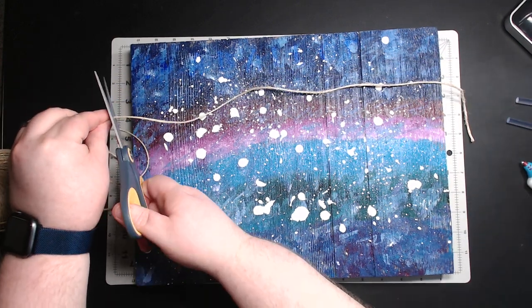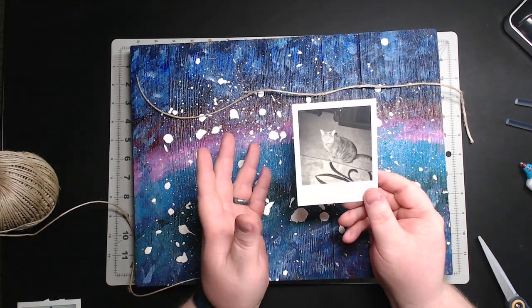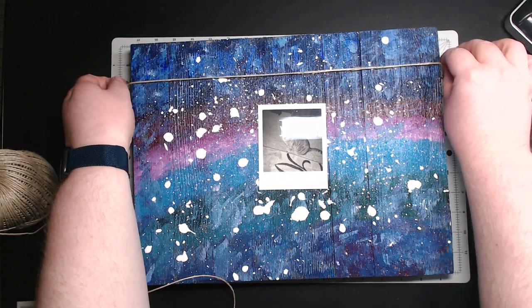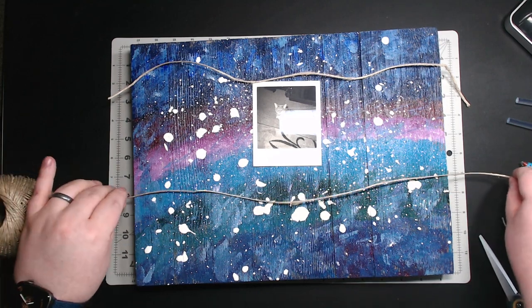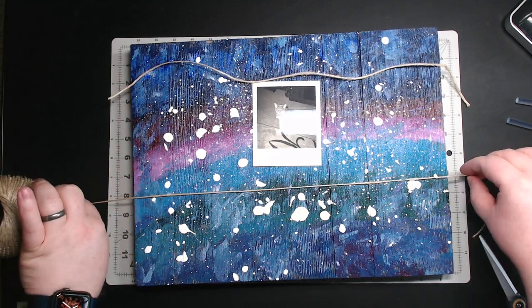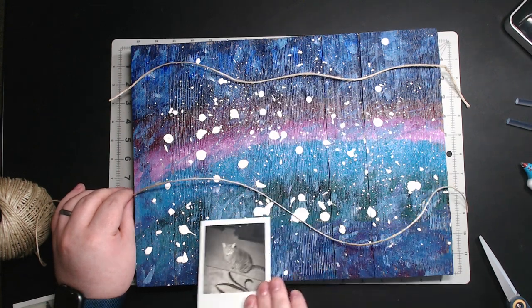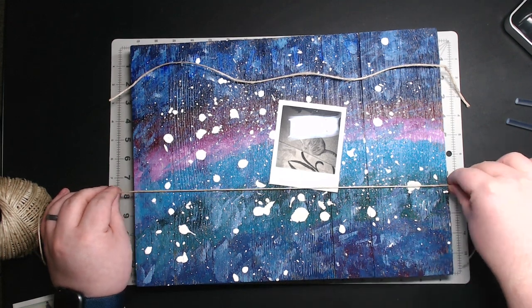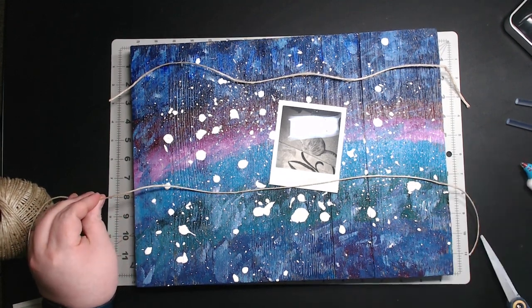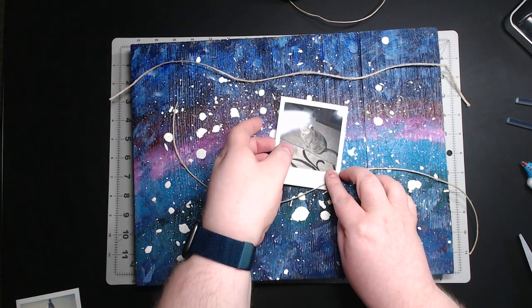I'm going to cut there. I'm going to do two strings, since I want to primarily use it for Polaroids. You might also want to get a photo to help judge the distance you'll need. I'll put the first string like that, and the second string runs about like that. It doesn't matter if it hangs off a little bit — it kind of gives it a more handmade feel. We'll cut this one here, and that should be all the string you need.